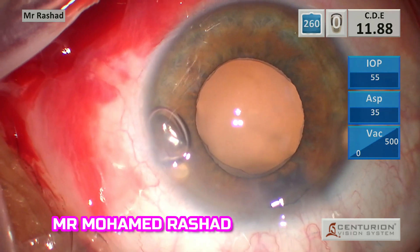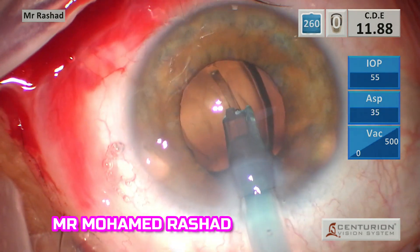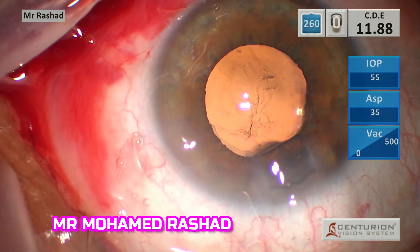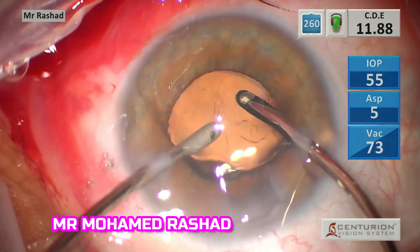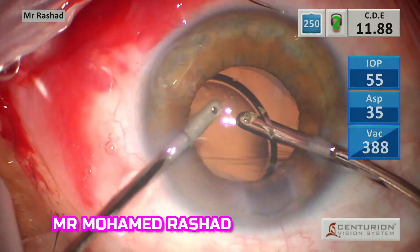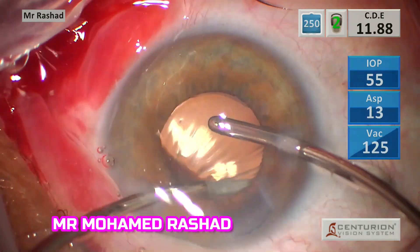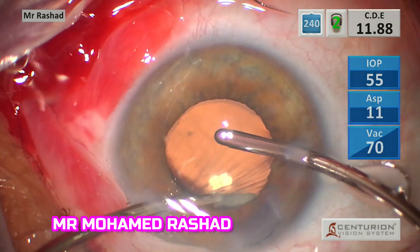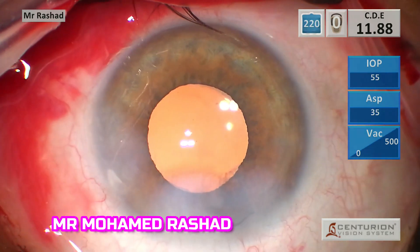Then we inject cohesive OVD inside the bag to implant the intraocular lens. I usually try to remove all the cohesive OVD to avoid a rise in intraocular pressure — I go with irrigation under the intraocular lens and aspiration in the front — and to avoid a slight myopic shift if some cohesive viscoelastic remains inside the bag. Then we inject the antibiotic and hydrate the wounds.